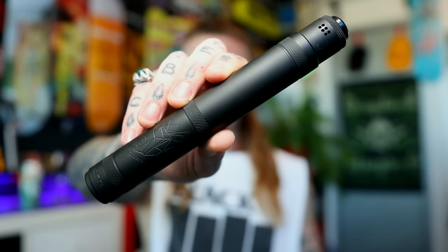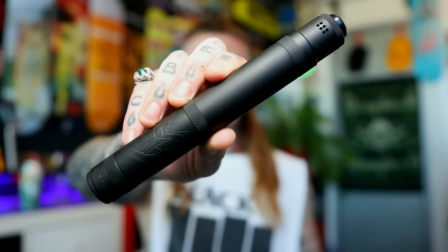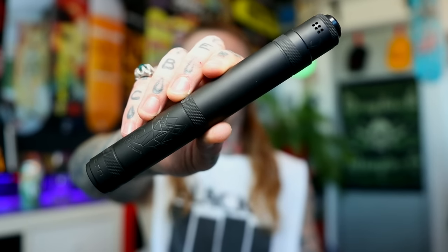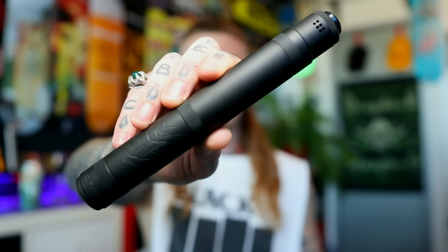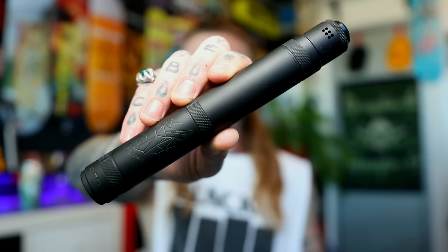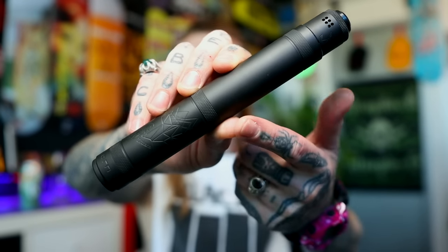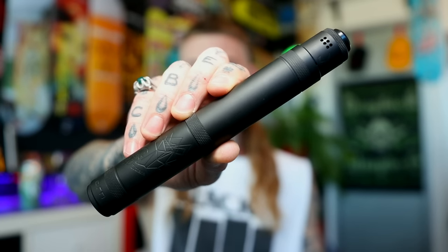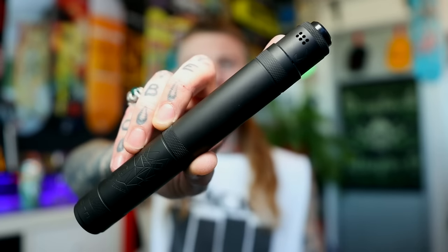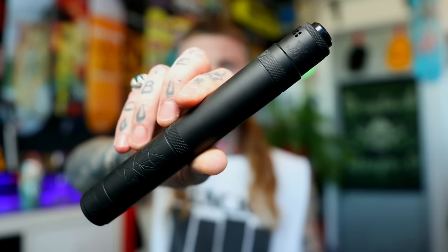Got another series mech to have a squiz at today and another product from Unicorn Vapes Incorporated. We're now at the opposite end of the spectrum to the MTL RTA we had a look at a few days ago. This is the MDX 2.0 Countdown Pro Edition. Following on from the MDX mod, it's basically two mods in one — you can see it in series or stacked mode, but you can split it down the middle and run it as a single 20 or 21700 mechanical tube. I've got it paired up with their Pandemic RDA we had a look at earlier in 2020.